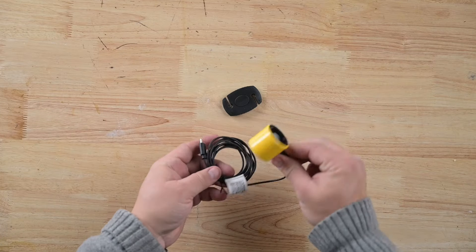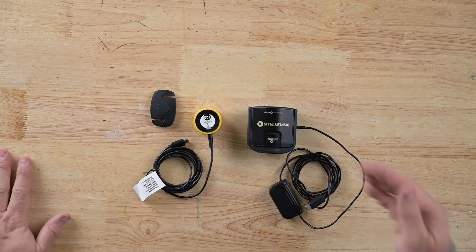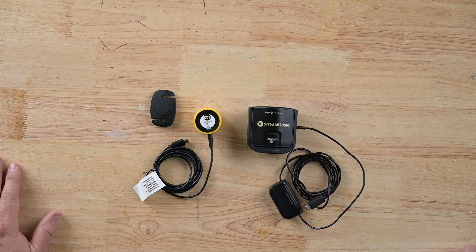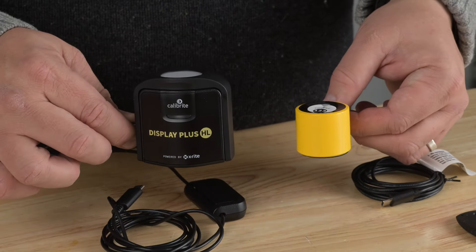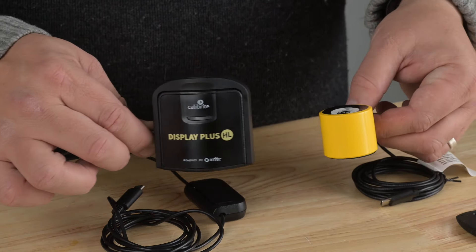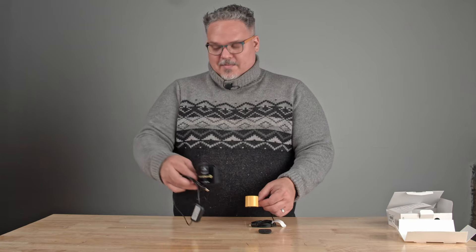Isn't this cool? Look at how tiny that is. This is what I use most of the time, which is the Colorchecker Plus HL. So this is considerably smaller, and if we look at it over here, you can see just how differently sized they are. But enough about this one.